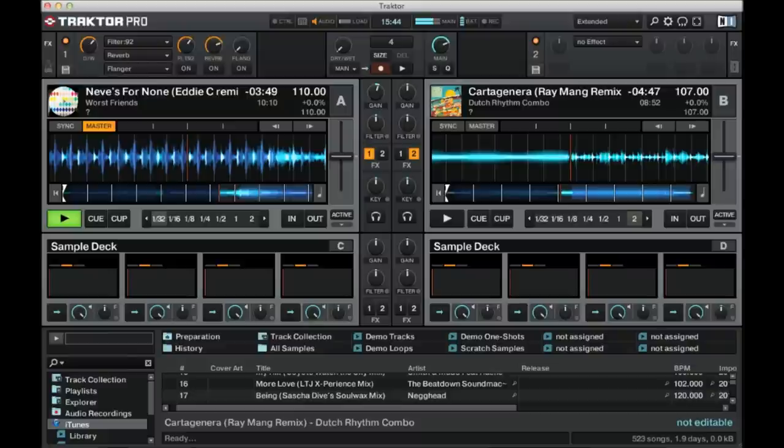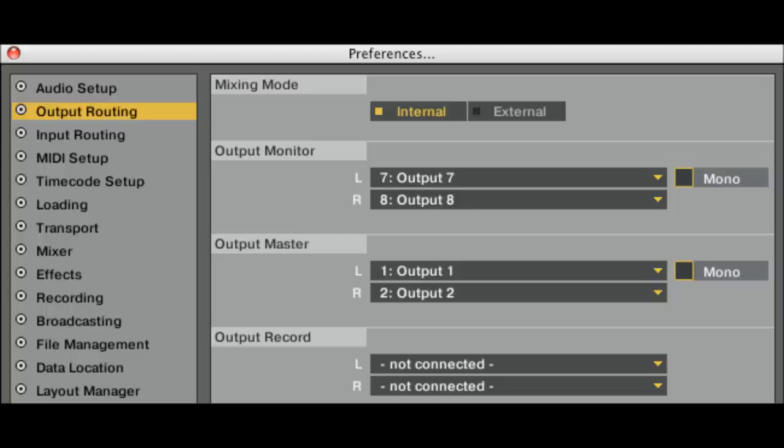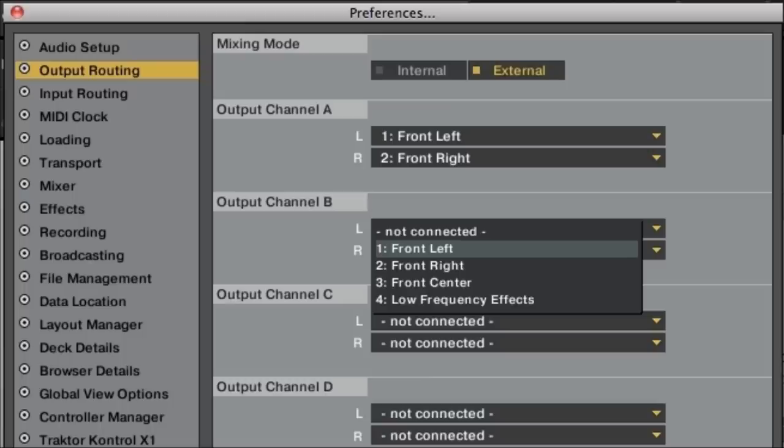Up at the top right hand corner, you're going to see a gear — that's your settings. Open that. You're going to see the audio setup. Make sure the device says Traktor Control S2, then go to Output Routing. The internal is the chip built in the controller. External is the sound card in your computer. Make sure it says internal.